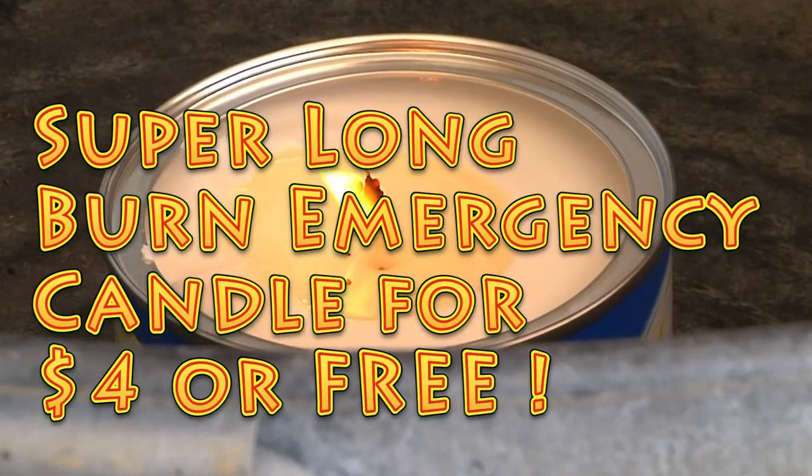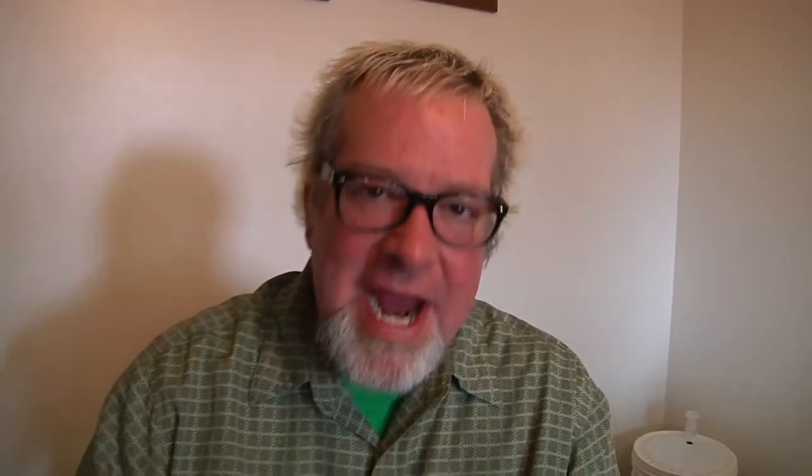I've been doing some more research — I'm always looking for a better way to do a thing: cheaper, faster, better — the homesteader's way. I came across an instructional tutorial on how you can take some regular, ordinary, everyday household stuff and make an incredibly long-burning candle or emergency stove.